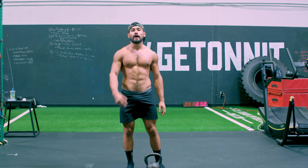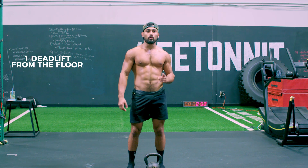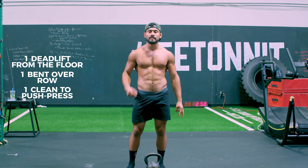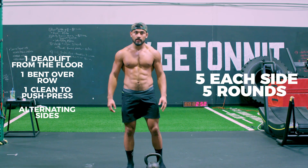Alright, for this full body single kettlebell workout, we're going to do one deadlift from the floor, one bent over row, and one clean to push press, alternating sides, five times each side, five rounds. Here we go.